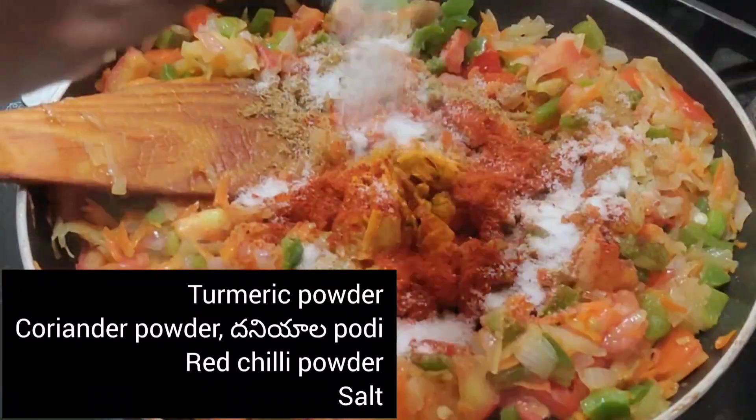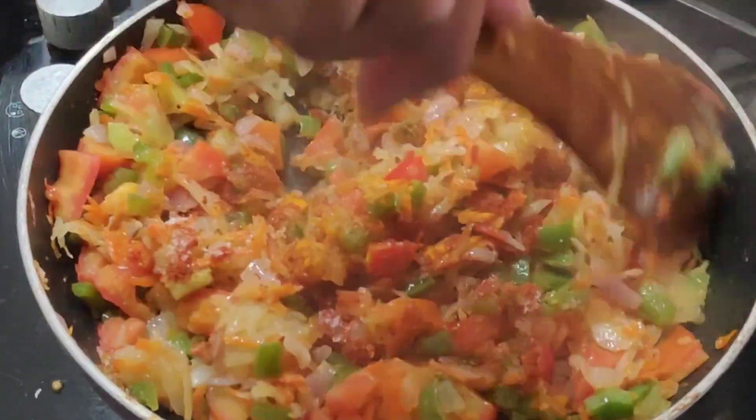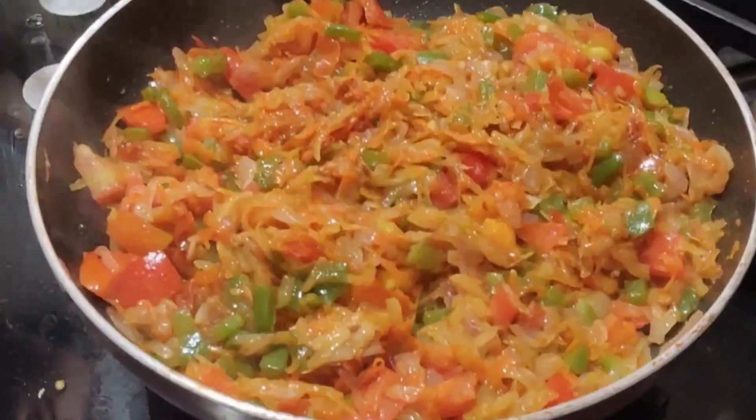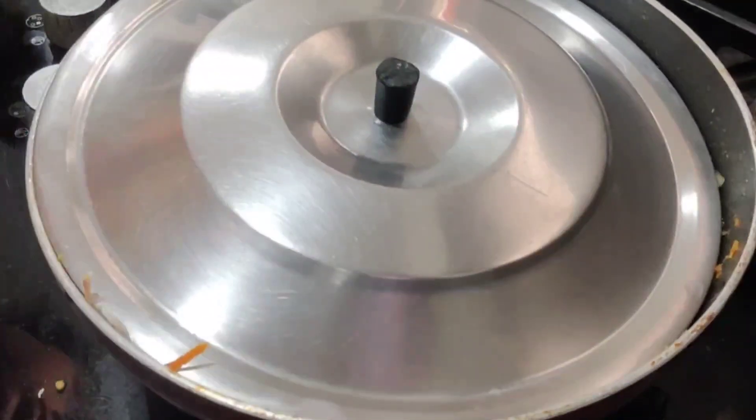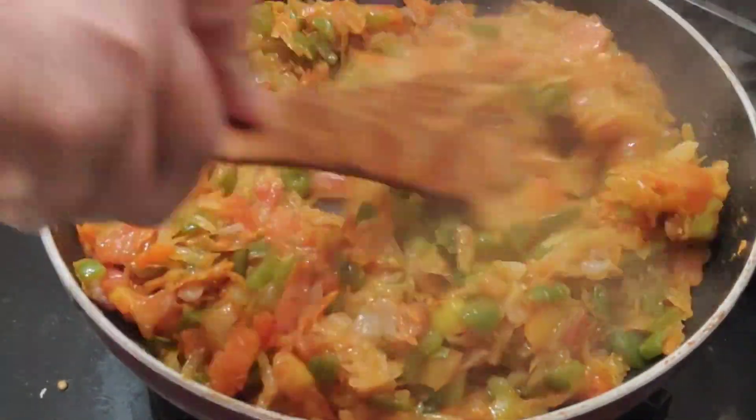I will cook in 5 minutes. If you try it, you will easily cook.